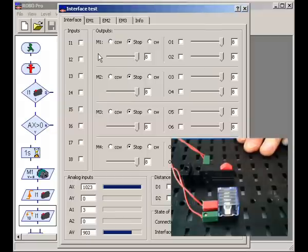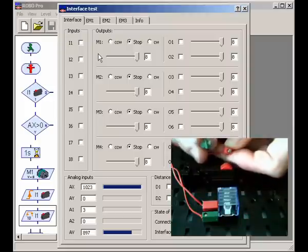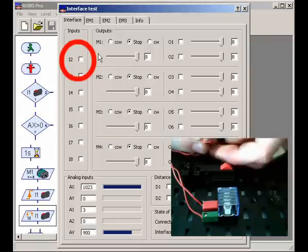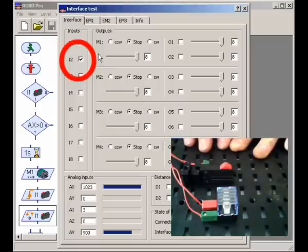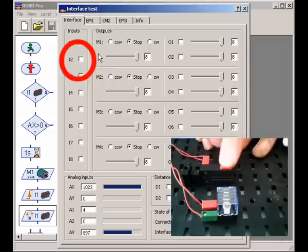To demonstrate, let's take the plugs out. You can see that if I touch them together, it's ticked. If I let them go, it's not. So if I plug that back into my switch now, you can see it's connected so that when I push the button, it disconnects the wires. Whereas if I connected it the opposite way around, it connects them only when I push the button.